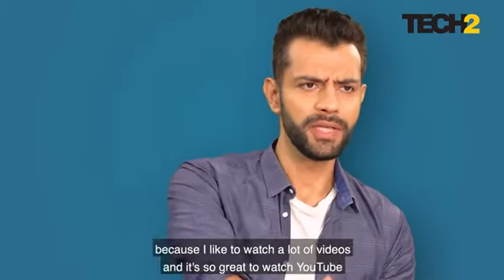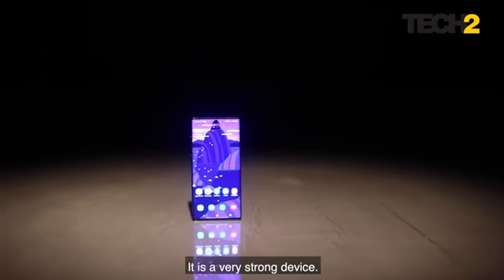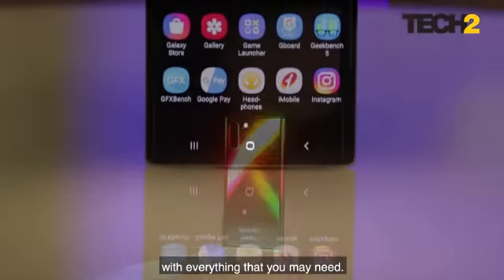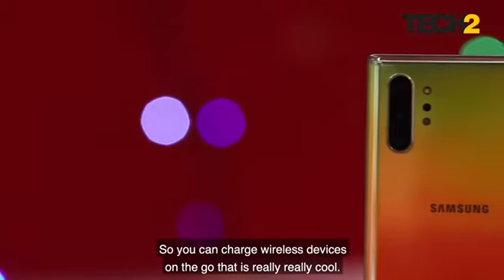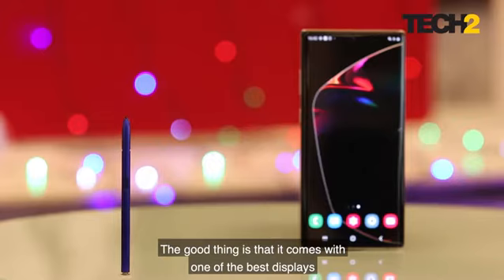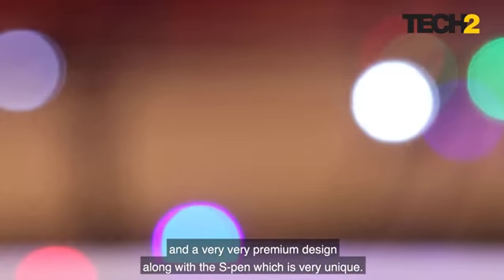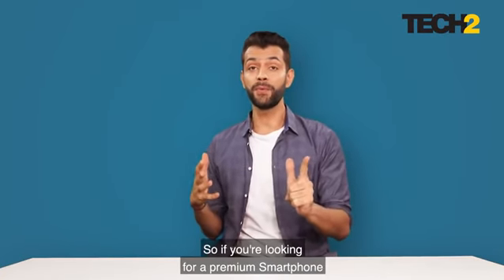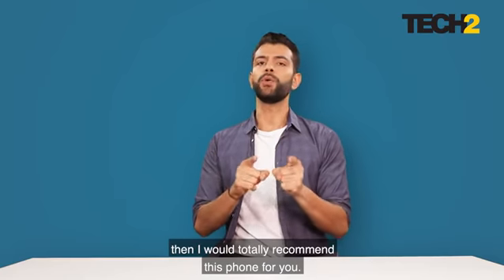It's great to watch YouTube on such a large device. Overall, this phone is a complete package — Samsung has hit the ball out of the park with everything you may need. It also has wireless charging and wireless power share so you can charge other wireless devices on the go. It comes with one of the best displays, one of the best form factors, a very premium design, and the unique S Pen. If you're looking for a premium smartphone and can shell out the price, I would totally recommend this phone.